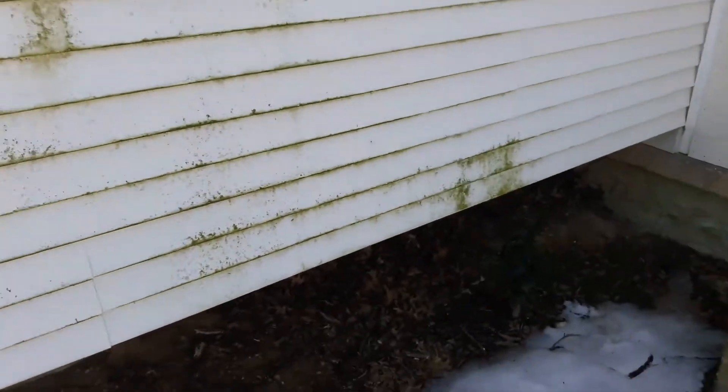Last one — there's this green stuff here. It's not getting sun, and you simply need some bleach and water to get it off. It's just moss — nothing serious, just get it off.